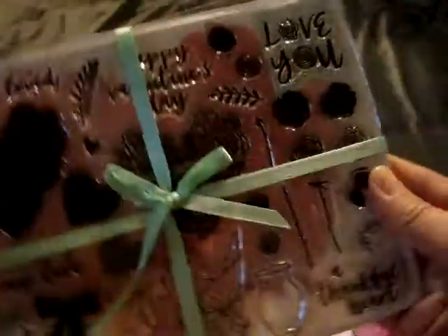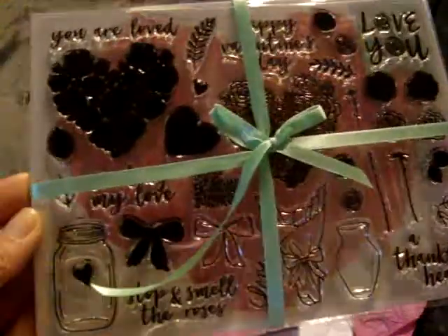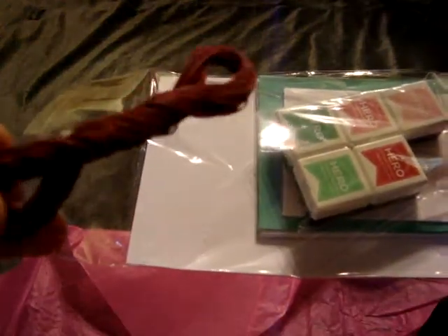Here's the stamp set that you get in the kit — it's Valentine's Day themed with flowers, faces, bows and everything like that. It does come with all the dies, and then the rest of the kit you get some twine.